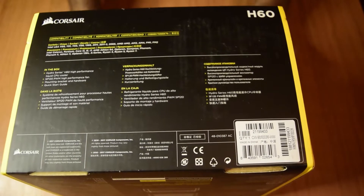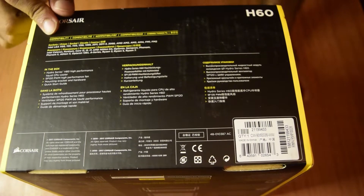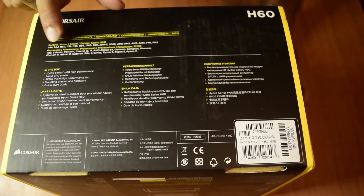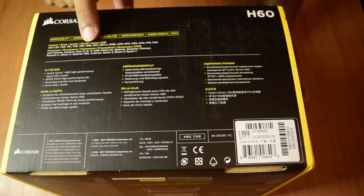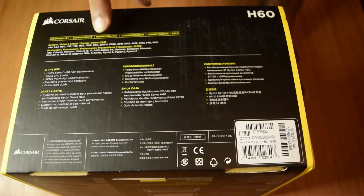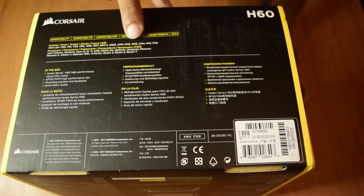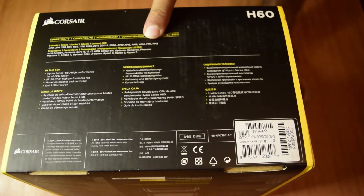On the bottom of the box, it lists socket compatibility. For Intel, it supports LGA 1100, 1151, 1155, 1156, 1366, 2011, 2011-3, and 2066. For AMD, the socket compatibility includes AM2, AM3, AM4, FM1, and FM2.